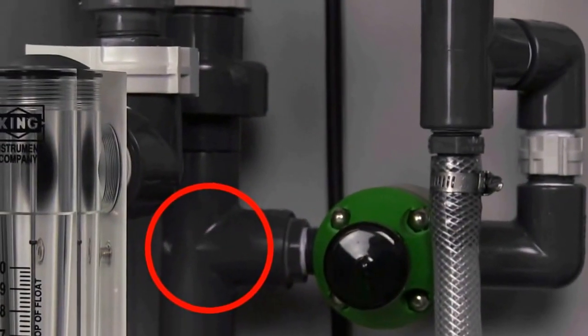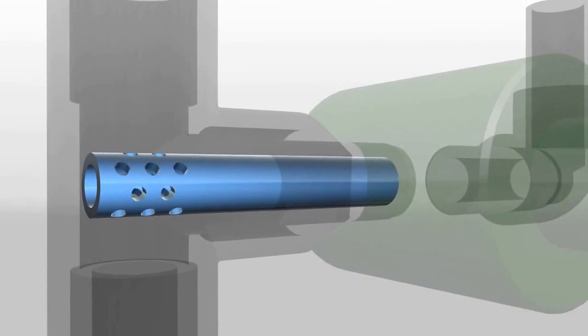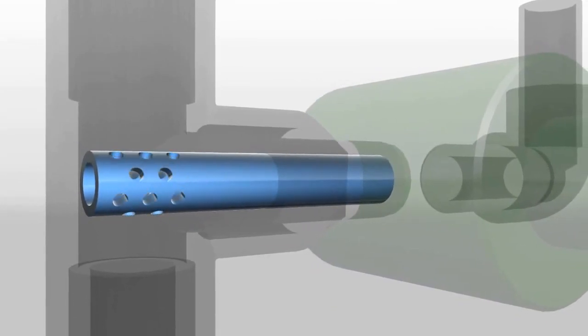Step 1: The multi-port knee polymer dispersion injector adds polymer directly into the water flow with a 360-degree nozzle, ensuring excellent dispersion.